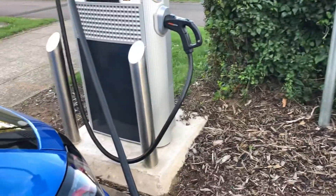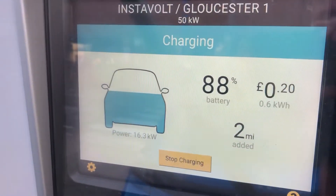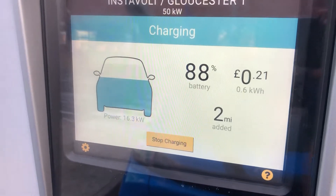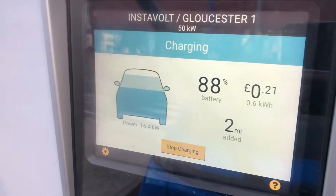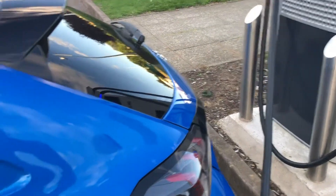Coming back to the screen, it is still charging — it's gone up to 88%, with two miles added. You can see it's cost 21 pence so far. So unless you're going to wait a while, that's really the key information on the screen during an active charging session.